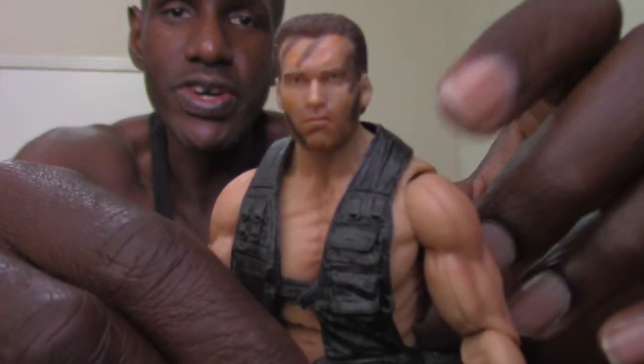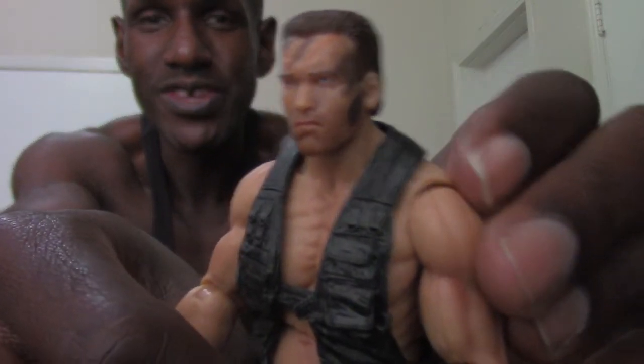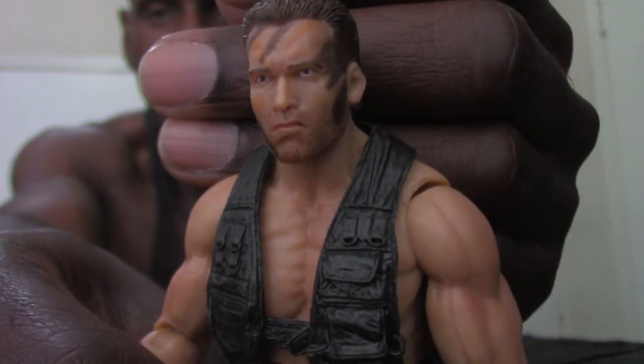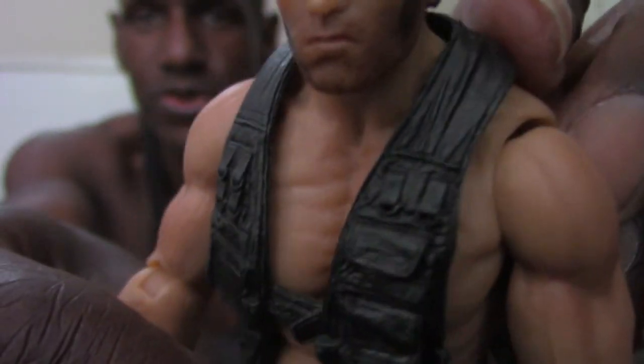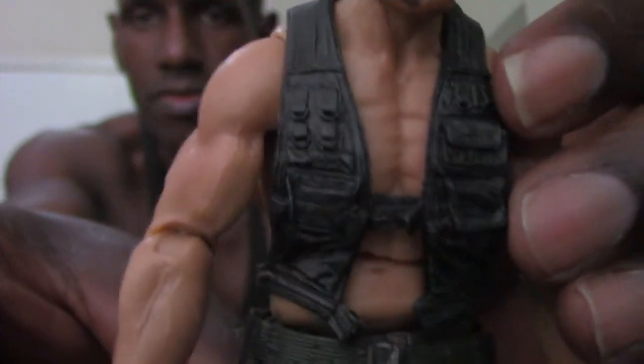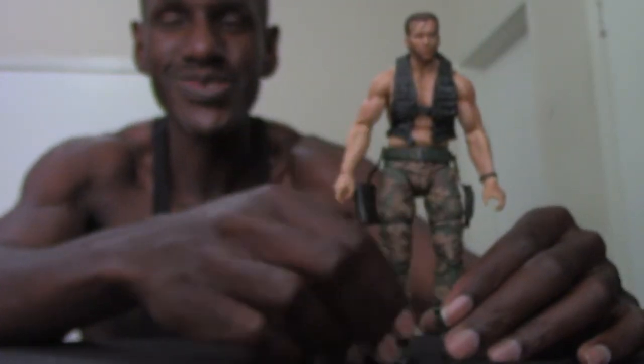One thing I notice — and I've actually seen it in someone else's video — is that you can actually take the Dutch vest off. I tried taking it off but just left it on because I don't want to damage the figure, but it is removable. I really like the detail — almost like muscularity — you can see the striations in his chest. I think that looks awesome. There's also great detail in his back and muscularity there too. I'm already impressed — this might become my favorite Dutch figure from NECA.